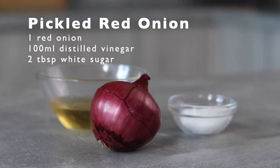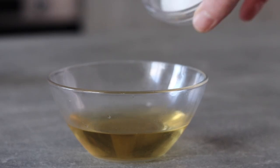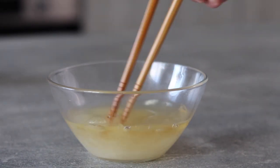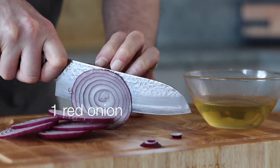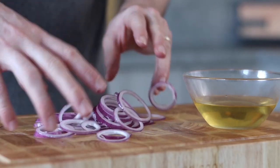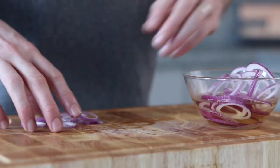Now to make some pickled red onion. The idea is that I needed something to cut through the richness of the oxtail. To make the pickle liquid, in a small bowl combine 100ml of distilled vinegar and two tablespoons of white sugar, mixing really well until the sugar is completely dissolved. Next peel and slice one red onion into rings, add to the pickle liquid, and leave to pickle until ready to serve.